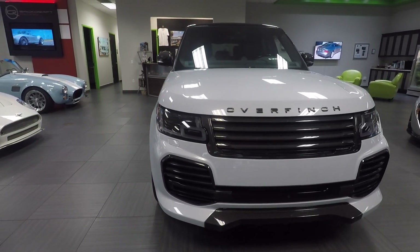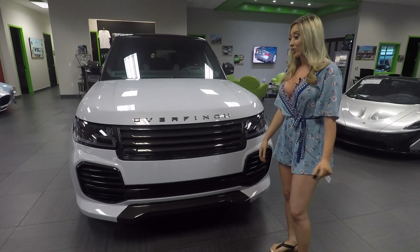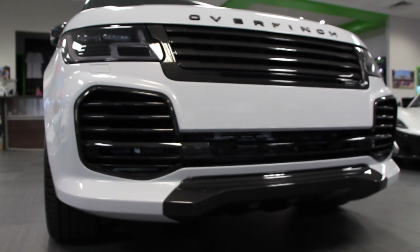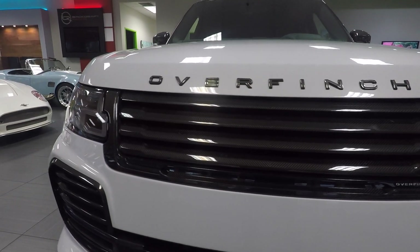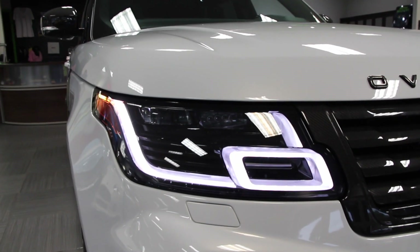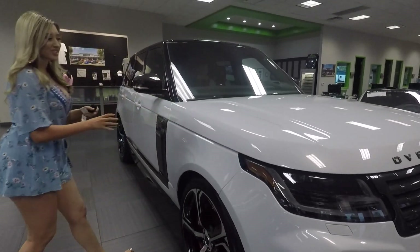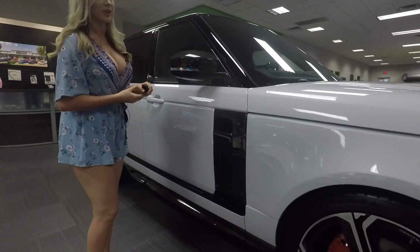This is my first look — I'll be going throughout the whole car and figuring out what features it has. My favorite thing about the Overfinch is this entire grille, which is made out of carbon fiber. It really gives a smoky effect, making the lights look even more aggressive. We also have a Yulong white color — it's kind of like a gray, and you can't really tell what kind of white it is, but it's very unique.